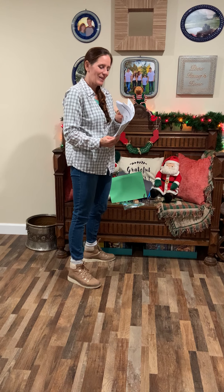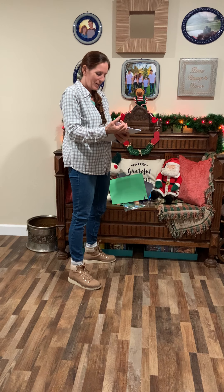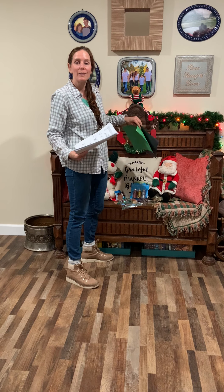Please feel free to give me a call, a text, or an email if you have any questions about the packet you received on Friday for week 17 art activities. I look forward to talking to you soon. Bye-bye.